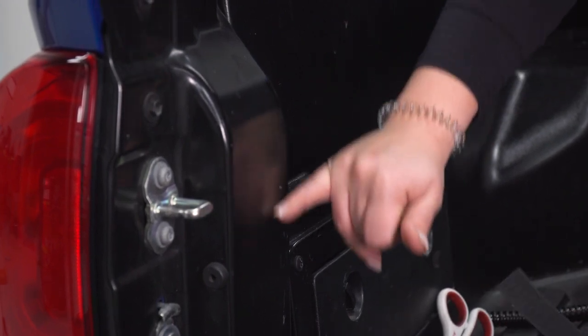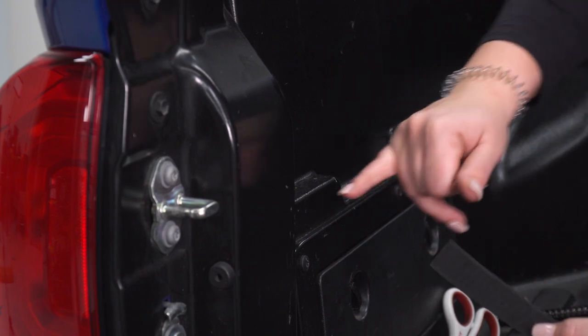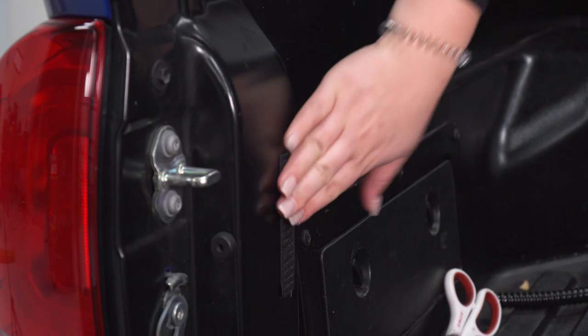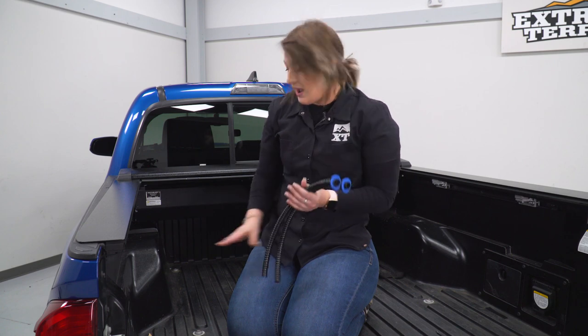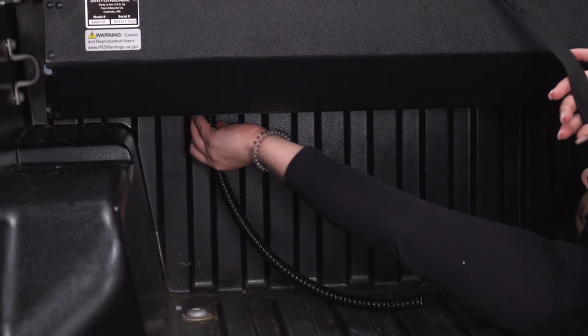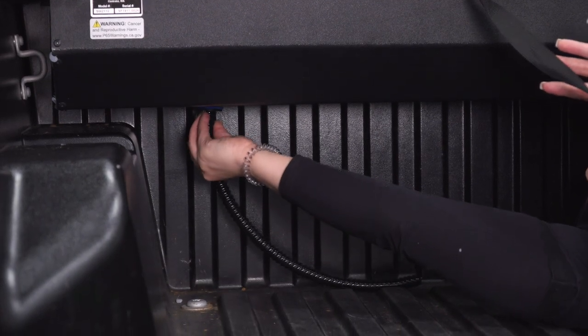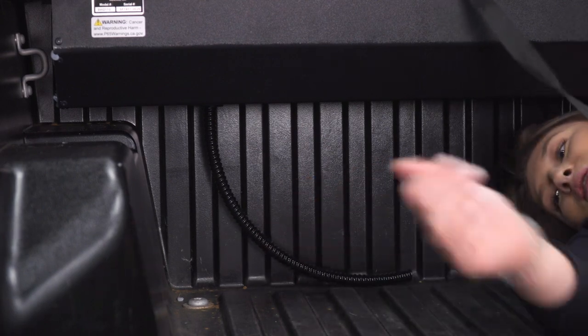Next we have a piece of Velcro that we're gonna put on the side of our bed. This is going to hold our strap so it's easily accessible for when you want to close your bed cover — just put it on the side here. Last but not least, you're gonna have two drain tubes. There are two holes on the underside of the canister where these attach. These are gonna go either to the factory drain holes or really wherever you want to put them. The factory drain holes are a little bit too small to fit the tubes through, so in order to do that you will have to drill those out. We're not going to drill out our plastic bed here, so we'll just attach these and line them up with our factory drain holes. There are gonna be two tabs on each of the top drain tubes — they just pop right into place.